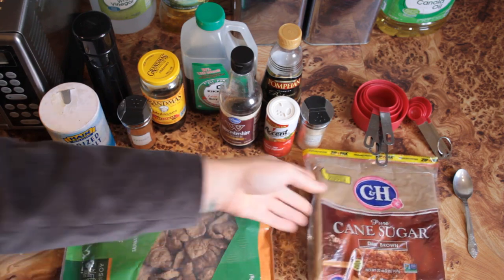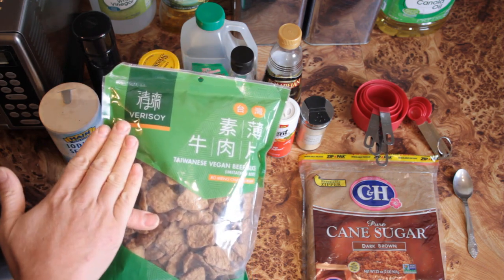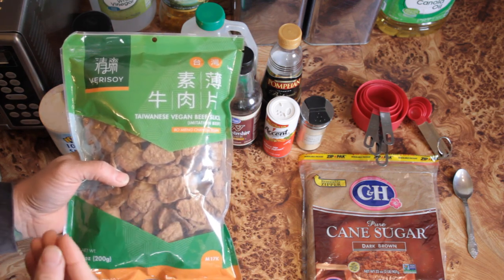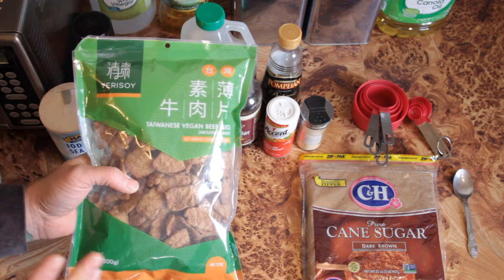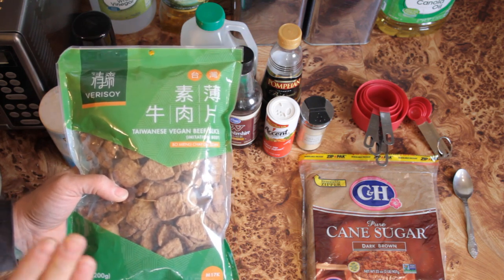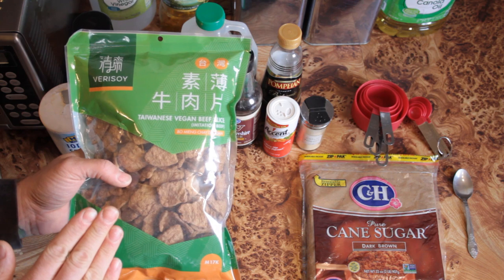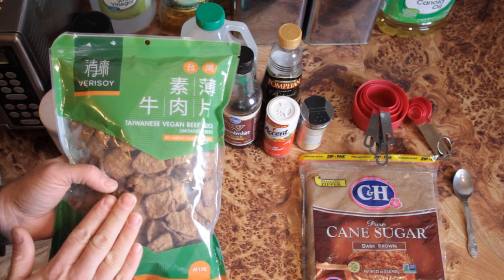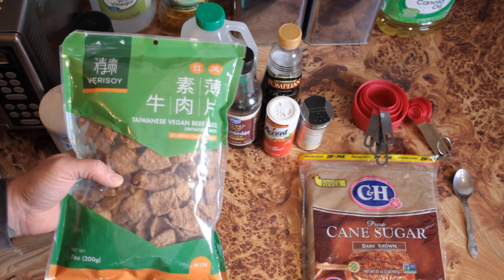Dark brown cane sugar, and then, of course, the star of the show. This one a lot of you might not have seen. It's by a brand called Verasoi — Taiwanese Vegan Beef Slice. This is essentially textured vegetable protein that has been shaped into slices and then colored brown. It works really well as a beef substitute. I have to go to Portland to an Asian market to buy this — that's the only place I've found it. I've seen it on Amazon, but it's way overpriced. So if you have any type of Asian market in your town or a city nearby, stop by and see if they have this. If you cannot find this product, soy curls or any large type of textured vegetable protein will work fine in this recipe, but this is what I recommend. Try to find it if you can — it's really worth it.